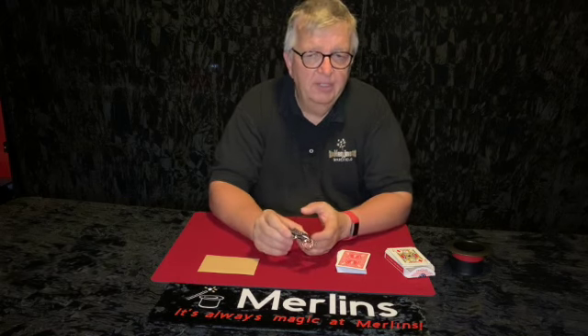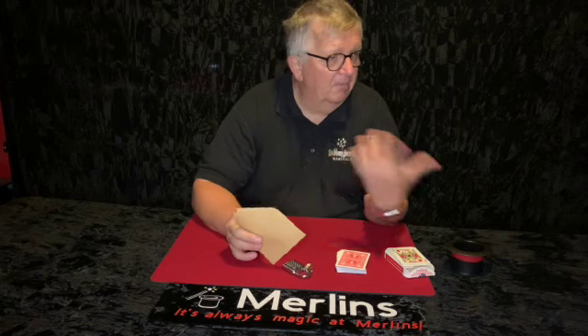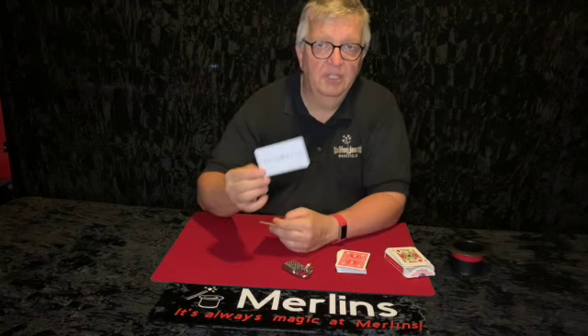So they try and open it, they can't, and they say oh I've forgotten the combination, but don't worry about it — I've forgotten the combination but it's in this envelope here. So you give them the envelope and while they're doing that you can be chatting to someone else, and they open the envelope and look at it and say oh.